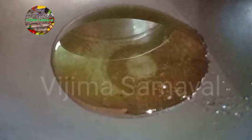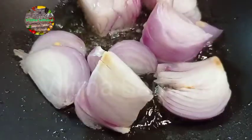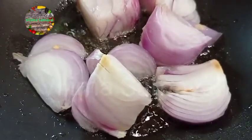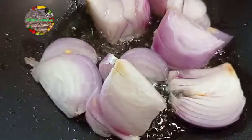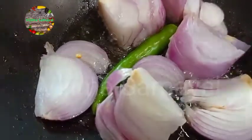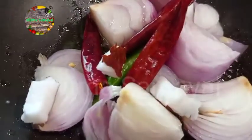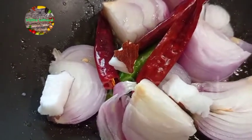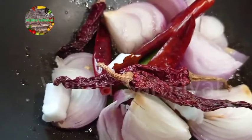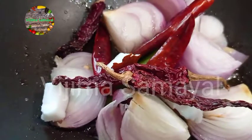In a pan, add 3 medium-sized onions. Add 3 green chilies. Add 3 red chilies. Add 1 piece of coconut. Add more red chilies — this gives a nice orange color.